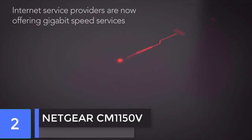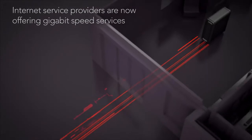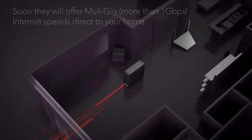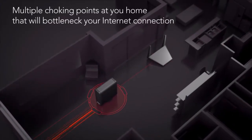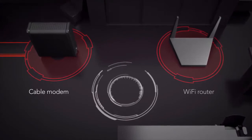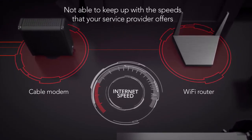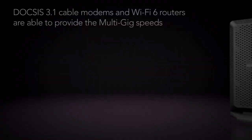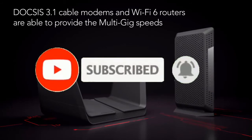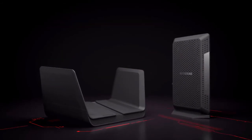To meet this demand, internet service providers are now offering gigabit speed services, and soon they will offer multi-gig internet speeds direct to your home. However, there are multiple choking points in your home that will bottleneck your internet connection, such as a cable modem and wireless router, that are not able to keep up with the speeds that your internet service provider offers. Only the latest DOCSIS 3.1 cable modem and Wi-Fi 6 routers are able to provide the gigabit speeds to all of your devices.